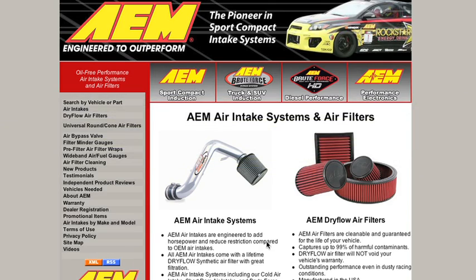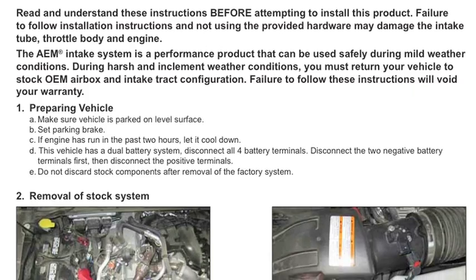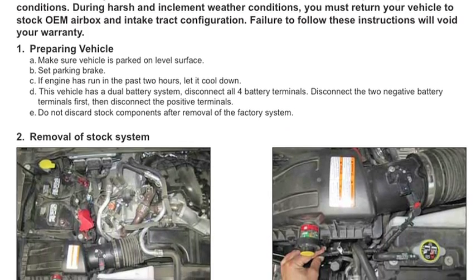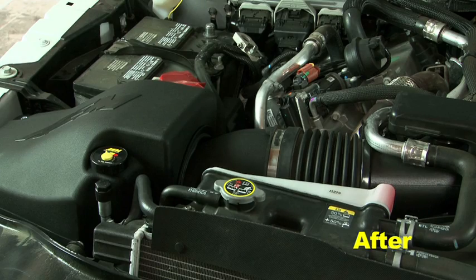Check AEMintakes.com for up-to-date information on emissions legality for specific parts on specific vehicles. AEM air intakes come with detailed instructions with pictures and diagrams. AEM intakes are engineered for specific vehicles to produce a safe horsepower increase.